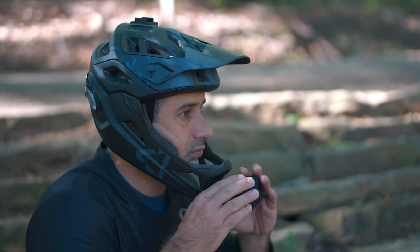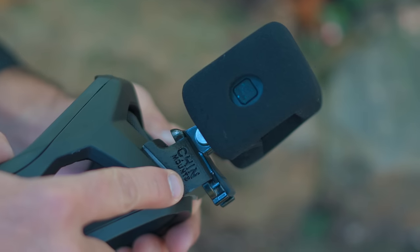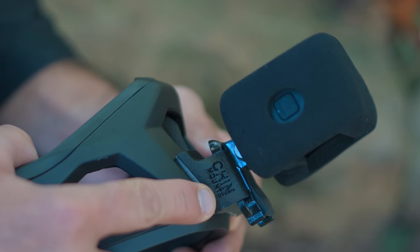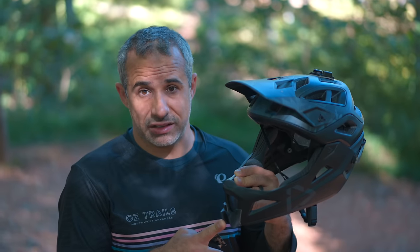Now the one downside to these chin mounts is if your particular full face helmet is kind of weird or uncommon, they probably have not made a mount for it — but they do have a form you can fill out to request one. These are $35, which is pretty steep for a little 3D-printed piece of plastic that probably costs 30 cents to make, but it looks really neat and for a lot of people this is going to be worth it.